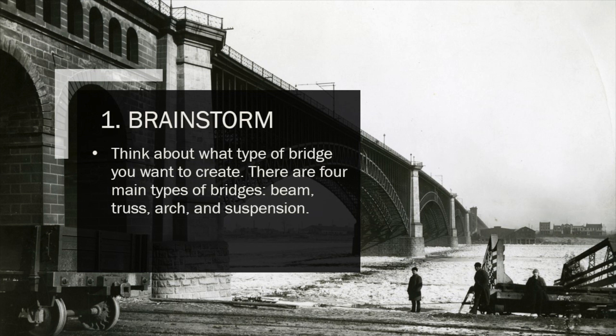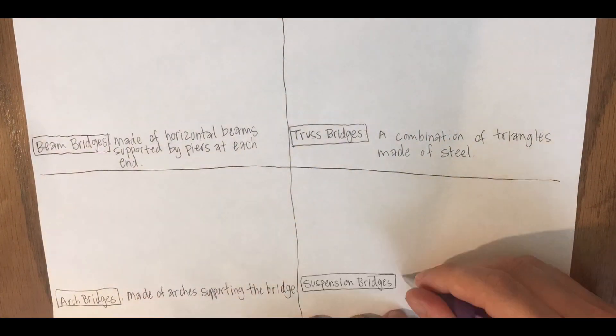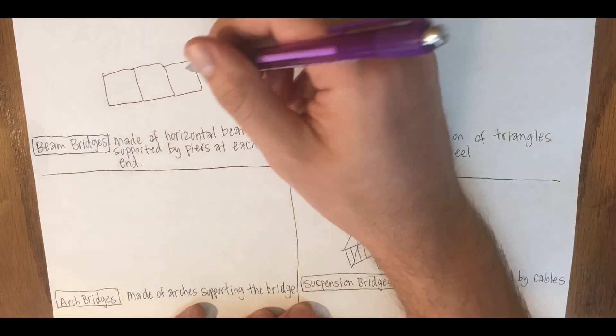An engineer is someone who designs and builds things, and today we're all going to have the chance to be engineers. One of the first things engineers have to do is brainstorm how they're going to solve a challenge or problem. What you're going to do now is brainstorm and think about what type of bridge you want to create. There are four main types of bridges: beam bridges, truss bridges, arch bridges, and suspension bridges. You may want to jot out some notes about these different types as you decide which will be best for your design.